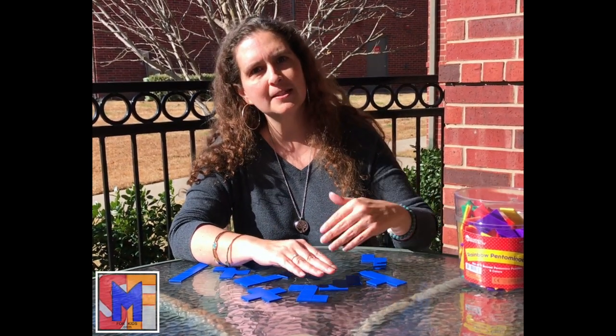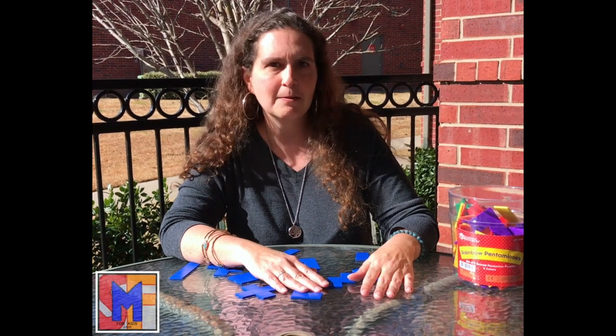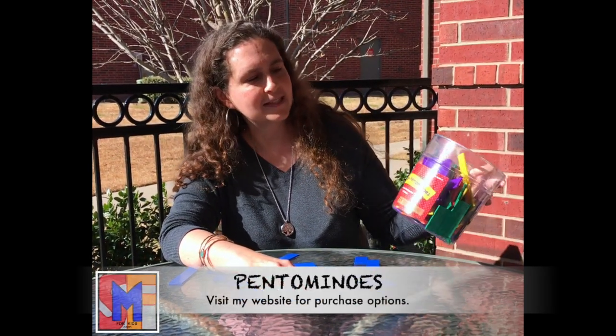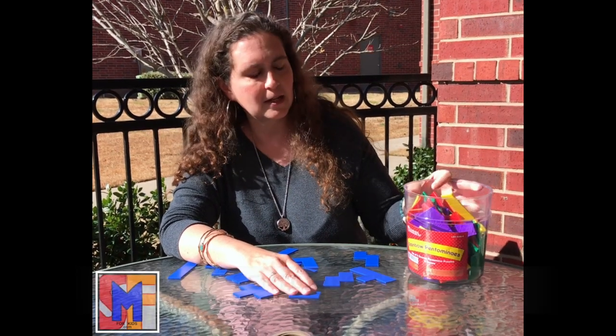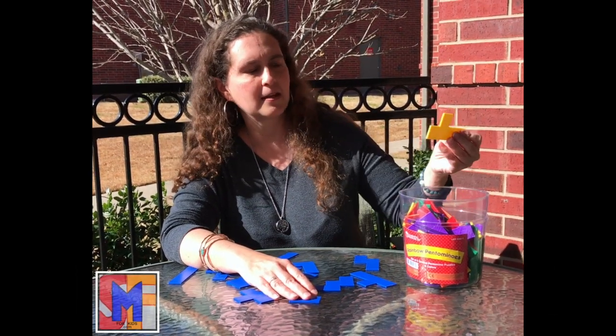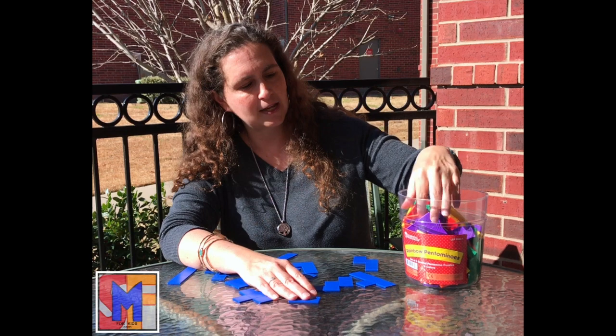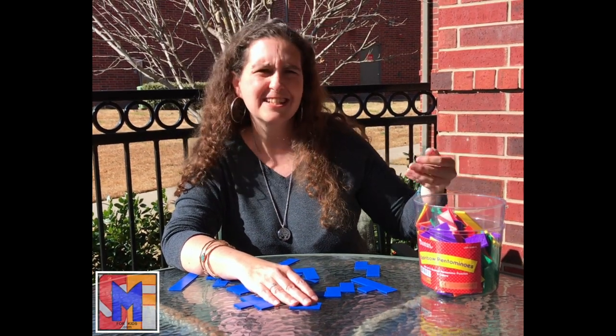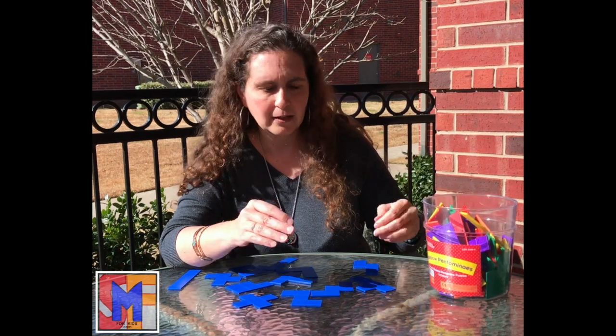These are one of my favorites that is a little less known — it's not something that most people have at home, but maybe you should. They're called pentominoes, and the set I have here is rainbow pentominoes that come in different colors. There are just different colors of each set so that you can differentiate for different kids if you have a small group, or the kids just like to put them together to make different colored things.